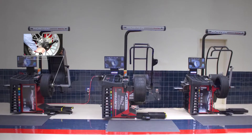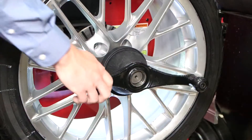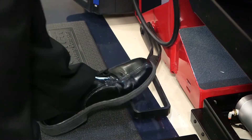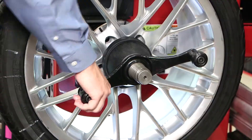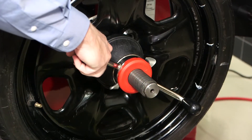With the Hunter Balancer, the standard threaded wing nut is the ultimate in rugged simplicity, while spinning by hand or using the quick thread feature. The quick nut is the faster solution by easily clamping in seconds.